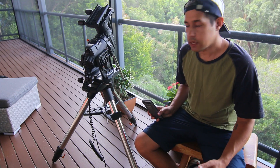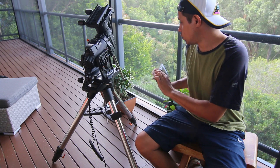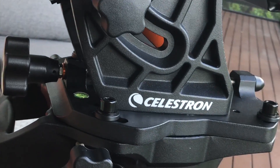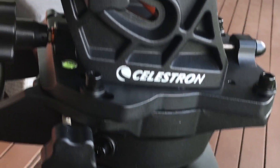I did the unboxing yesterday. The setup's pretty straightforward — basically you have to put on the tripod, get it level, and add the accessory tray. Not much to say about that. The new tripod legs have the indents, but I haven't really worked with any of that yet.